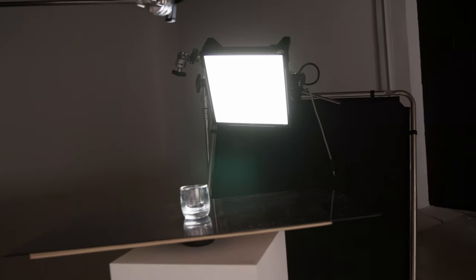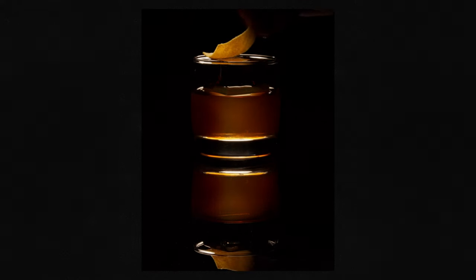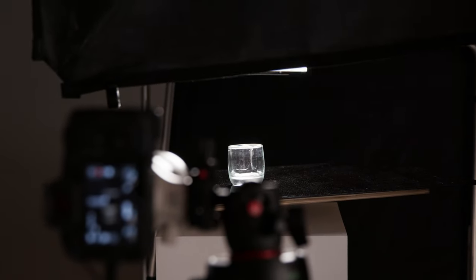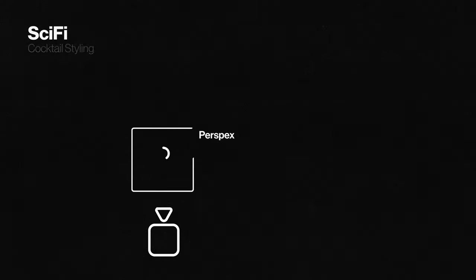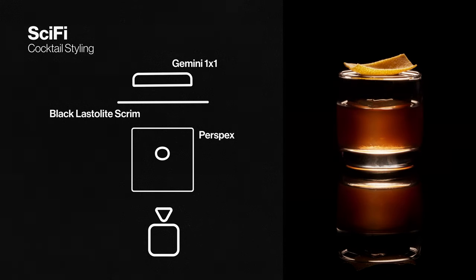We're going to go for a single source placed above and behind the subject. This is going to stream through, give a nice glow to the subject, and highlight some of the edges of the glass. When backlighting you can often have problems with lens flares because the light is facing directly towards your camera. To combat this you're going to want to cut the light using something like a scrim, a floppy, or a matte box on your camera itself. Lighting for this is simple — a single LED panel above and behind the subject. With the placement you want to illuminate the glass but avoid seeing the reflection of the light in the perspex.